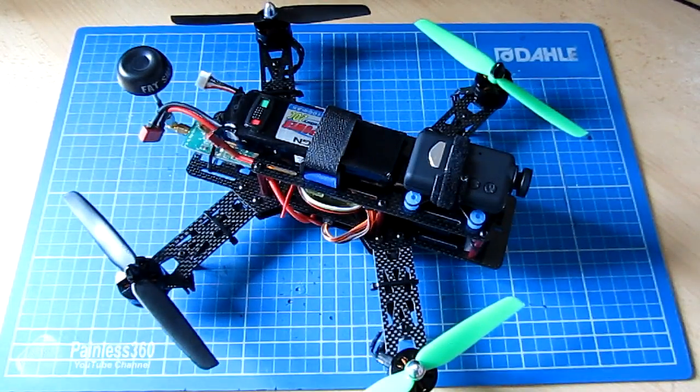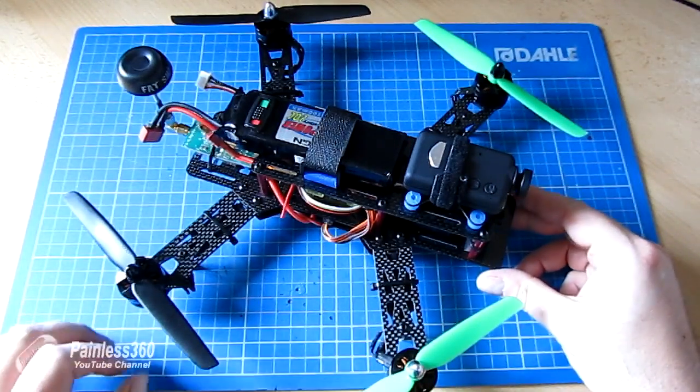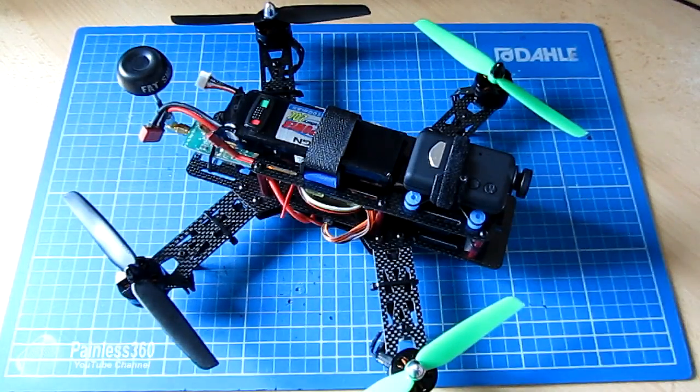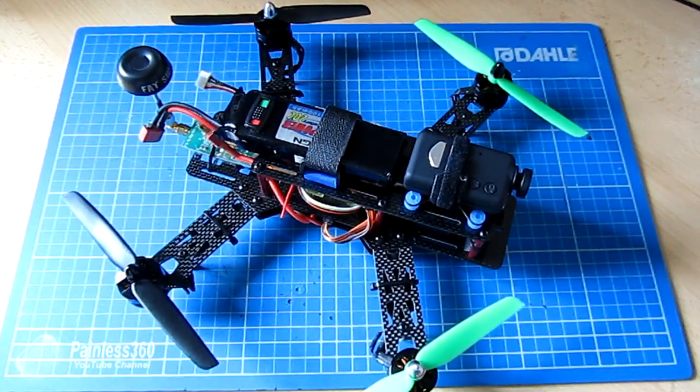Thanks again for watching. If you want to see how this frame went together, watch the first two videos of the CC3D series on the channel. Thanks for watching — please like, subscribe, and as always, happy flying.